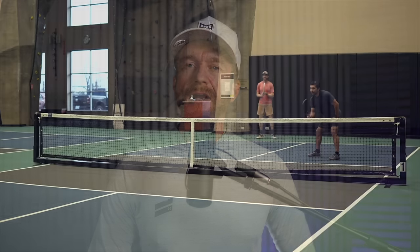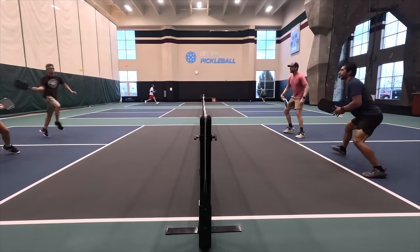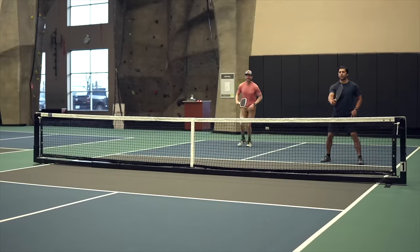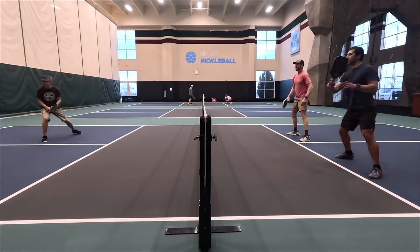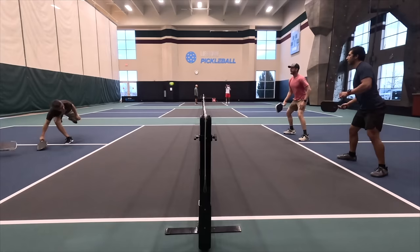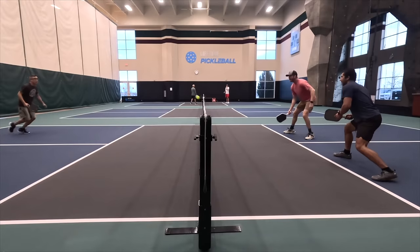One of the first things I noticed about the Loco was its good hand speed. I'm coming from the 6-0 Ruby, which has almost the same shape but a swing weight a few points higher than the Loco. So with the Loco, I found myself getting into position quicker during quick hand exchanges at the kitchen, and for any situation where I had to move the paddle back and forth from forehand to backhand or vice versa.